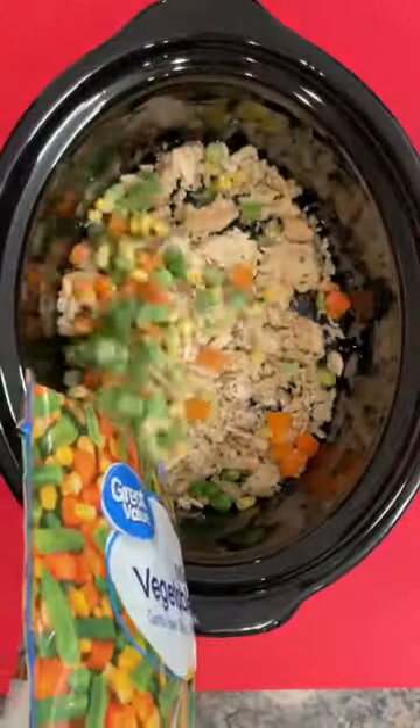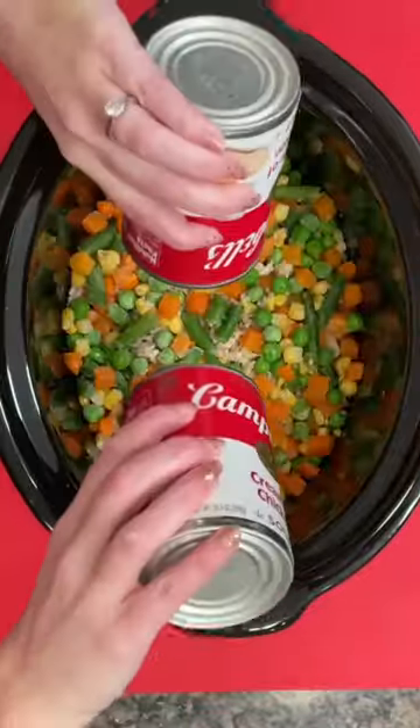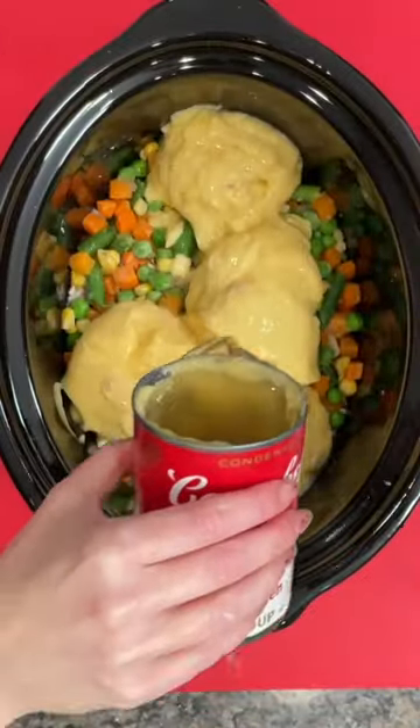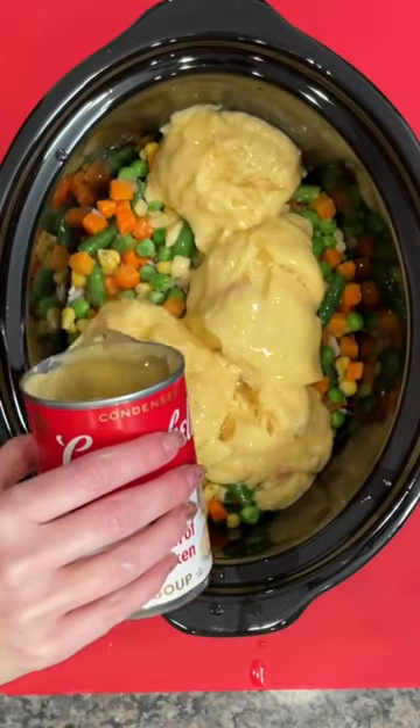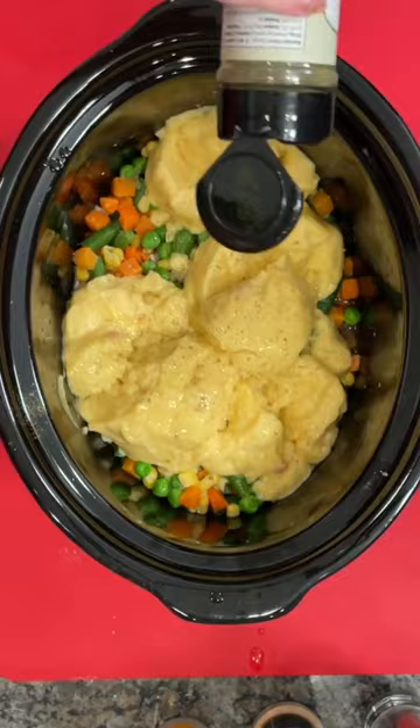Chicken pot pie in the crock pot is so easy. First, you're going to add some pre-cooked frozen chicken, or you could use rotisserie. Add some frozen vegetables, two cans of cream of chicken soup, and fill one of those cans with some chicken broth.